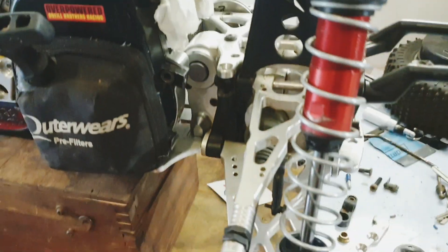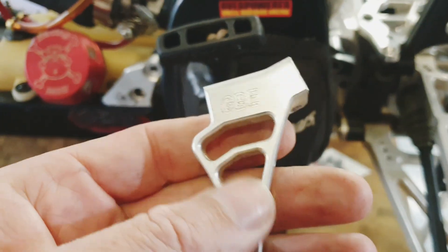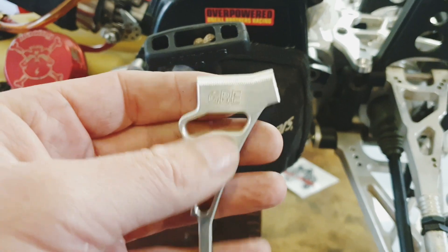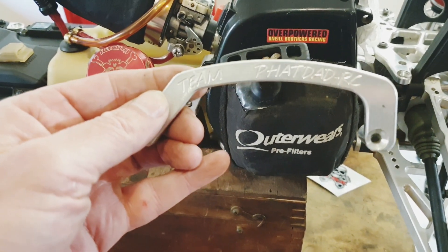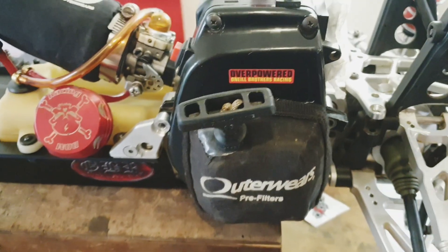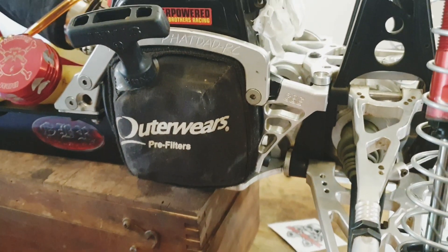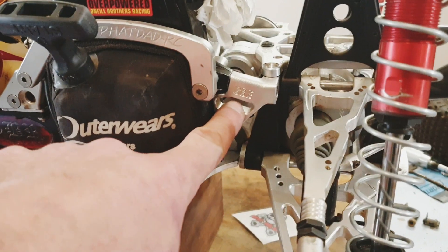Before I get the TR gear plate in I just have to secure the motor. I've got the GBE motor mount I'm going to stick on here and I have the Fat Dad fan cover brace. I'll get those in first and then there are a couple of bolts underneath to get the motor secured. I've got those in now — motor secured — Fat Dad brace and the GBE done.